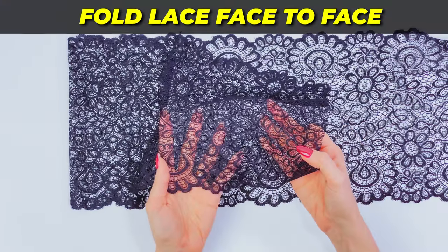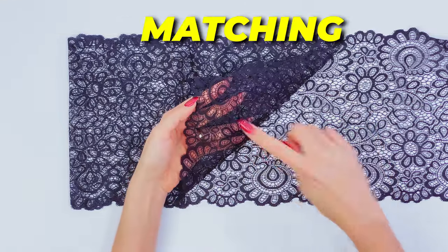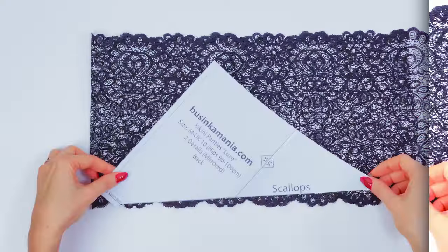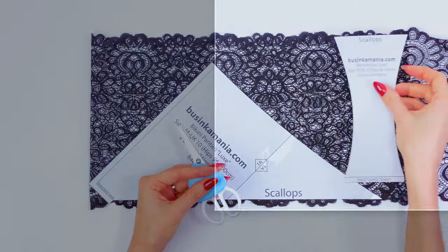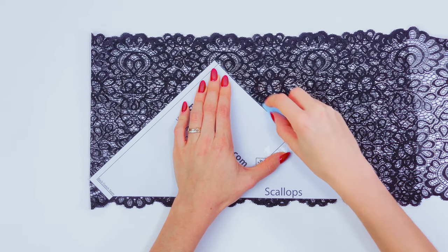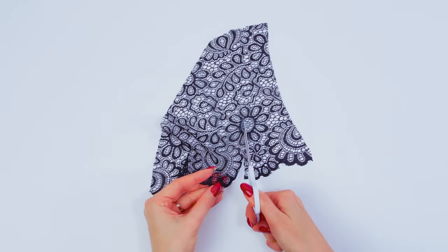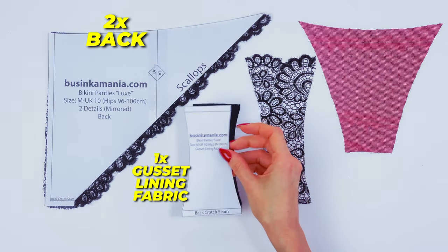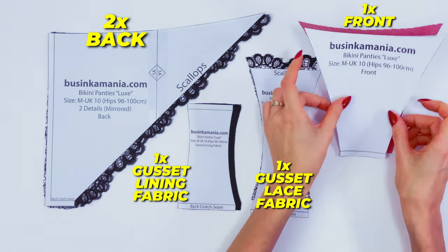I will fold my lace face to face. Make sure that scallop loops are matching each other. Then place the pattern on the scallop loops edge, exactly this way. Do exactly the same with the gusset — place it on the scallop loops edge. Outline all elements and cut them out. We have two back elements, one gusset on lining fabric, one gusset on lace fabric with scallop loops, and one front element.